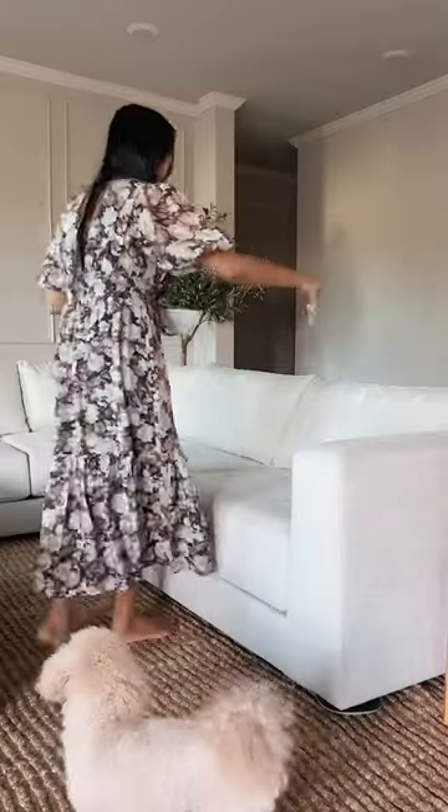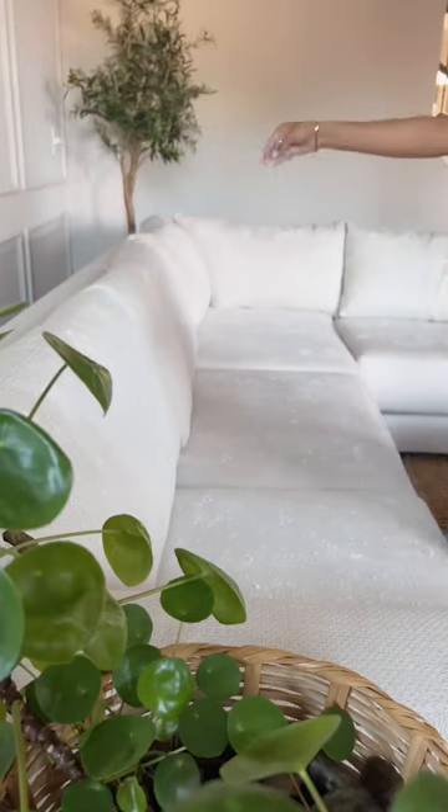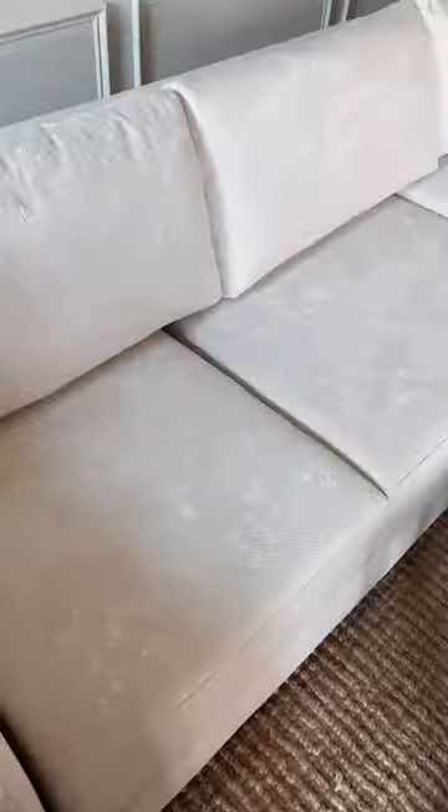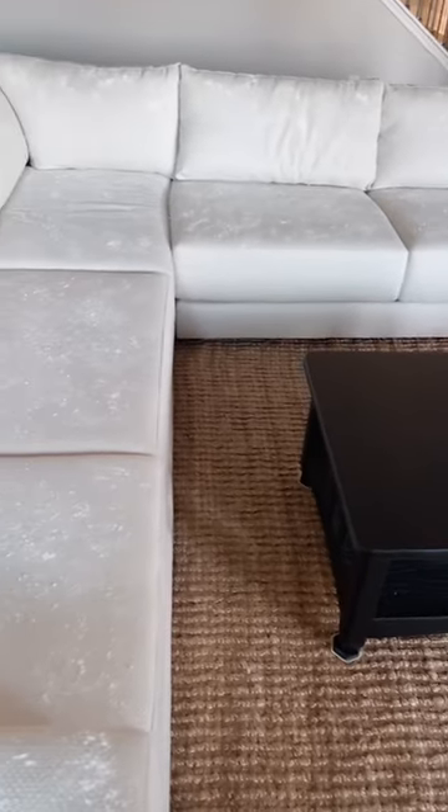Then spread a generous layer of the prepared mixture evenly over the entire surface of the couch. You want to allow the baking soda to rest and absorb the odors for 30 minutes to an hour.